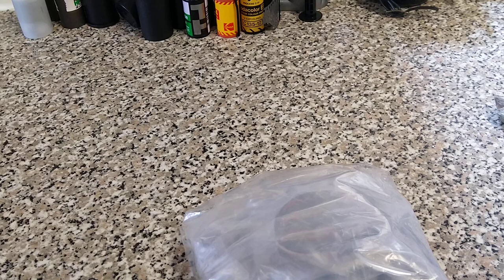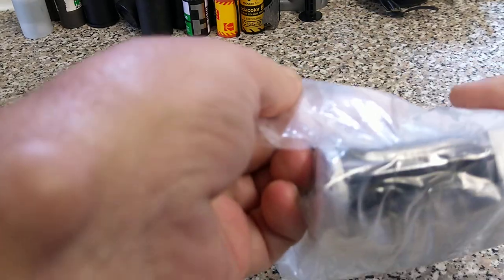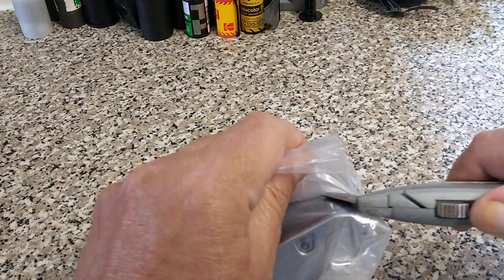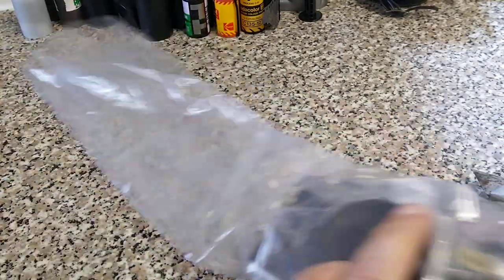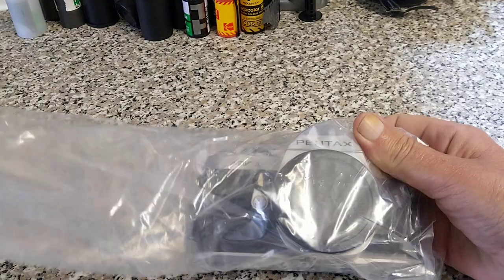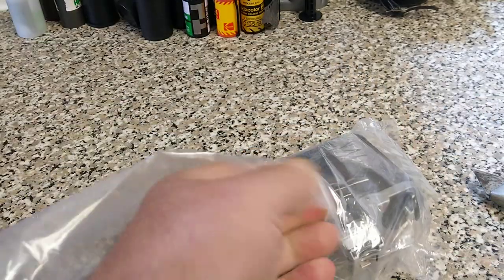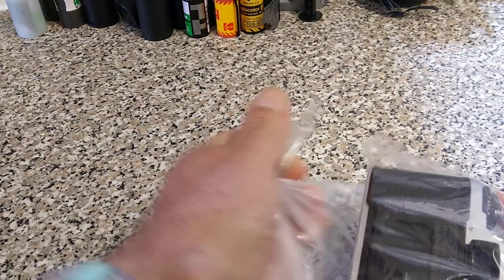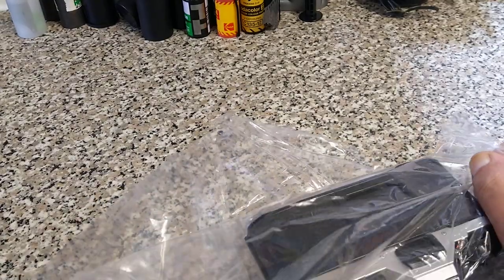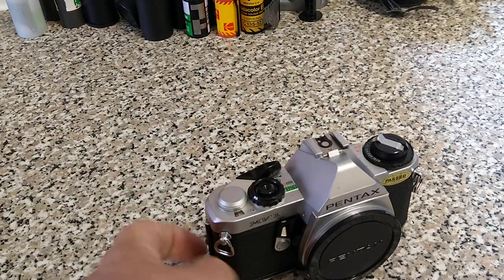Well it's definitely a camera of some description. Quite a small camera. It should be sealed up in a bag — don't scratch it. It looks like it's a Pentax. It's pretty securely wrapped and well protected. That's a big bag. I'll have to see what we've got in here.